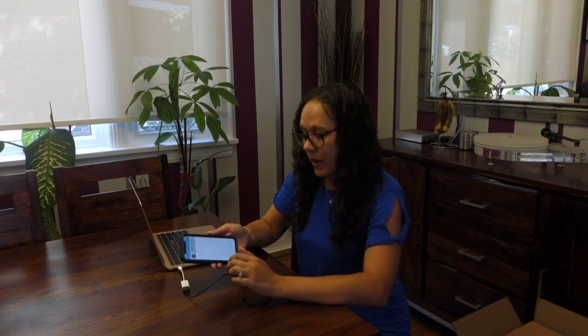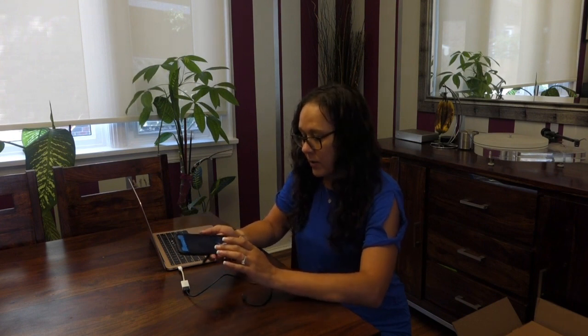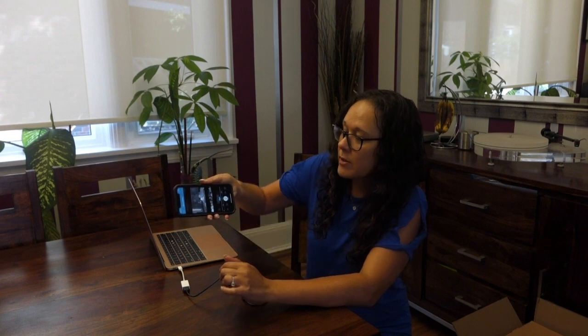I'm just going to show you the app right now. The camera is currently upstairs in my son's room, so it's listed as online. That's his bed right now and I've got a stuffed animal perched on top so you can see it.